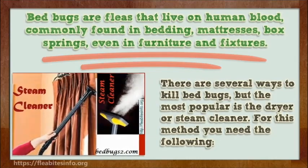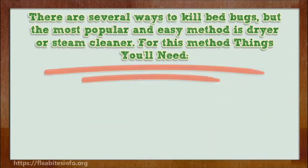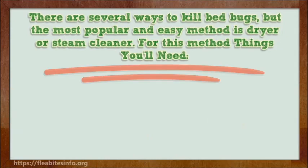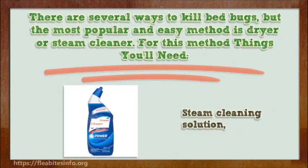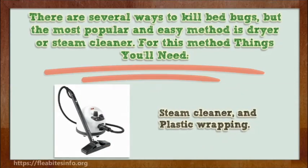For this method, you will need the following: a vacuum cleaner, water, steam cleaning solution, a steam cleaner, and plastic wrapping.